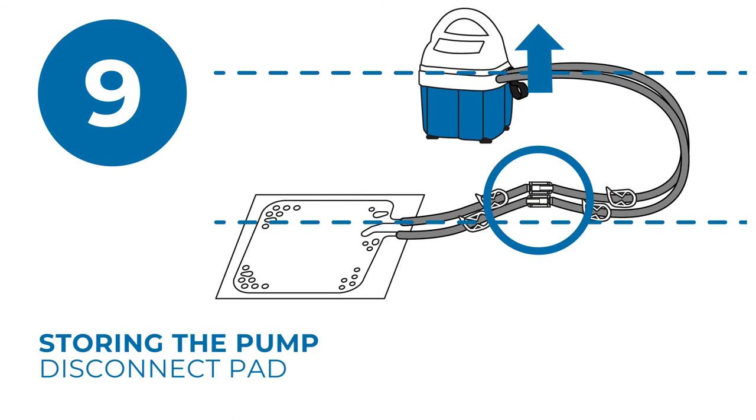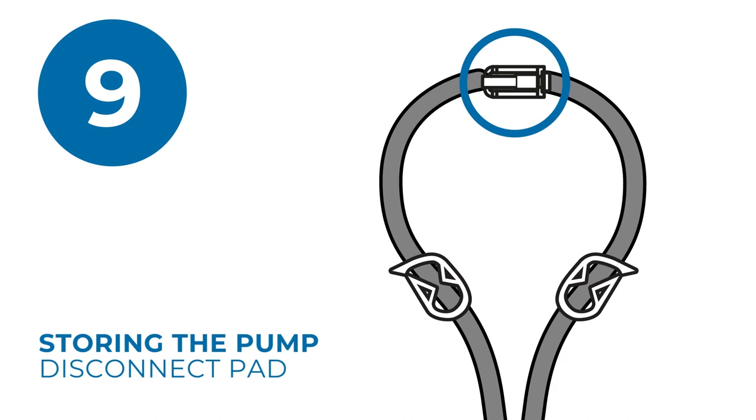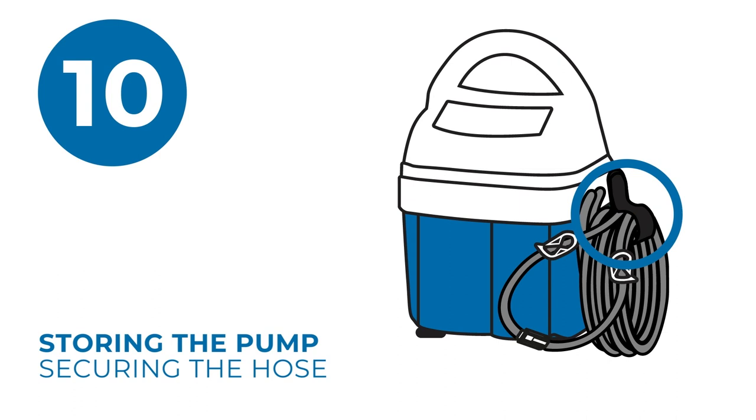If you are using ClickTight connectors, close all pinch clamps and attach the connectors together. Then coil the hose and secure it to the pump using the tube set strap. Always follow all cleaning and storage instructions until the next time the T-Pump is used.